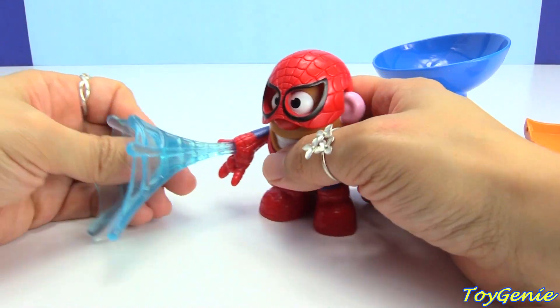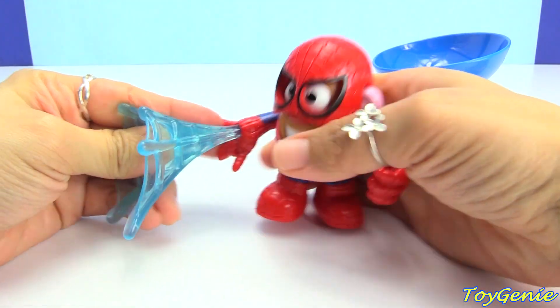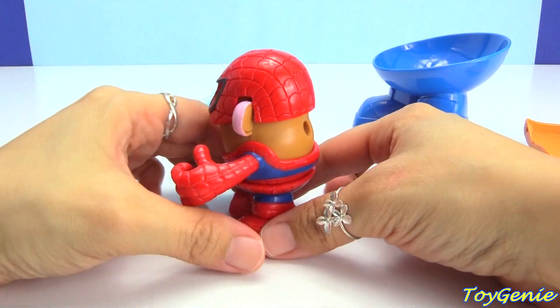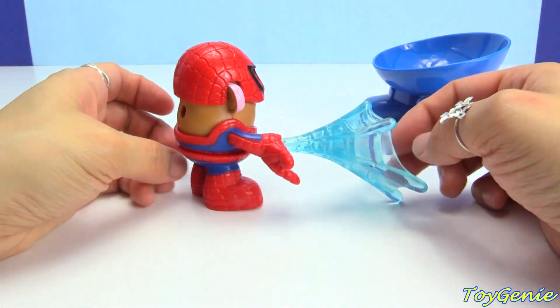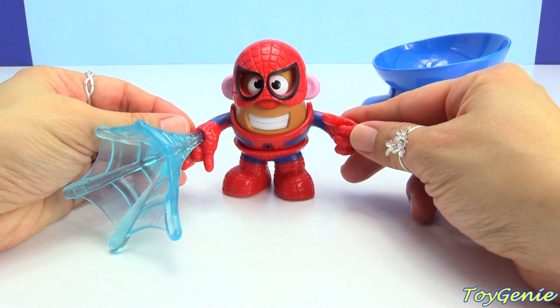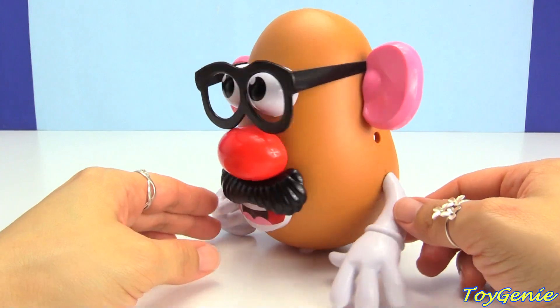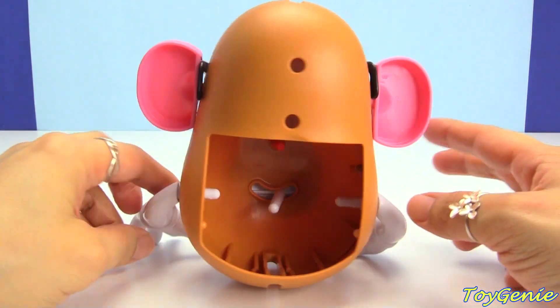And look, he even has the web. Super cool, right? I think Mr. Potato Head is super excited to show you guys another trick.